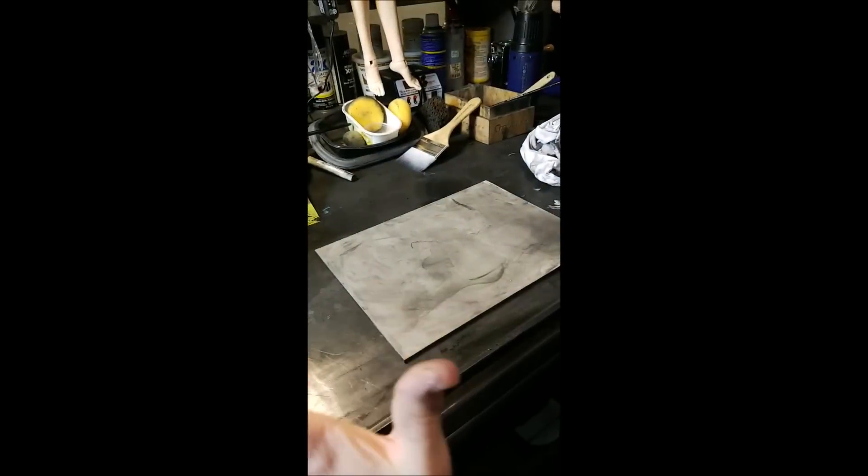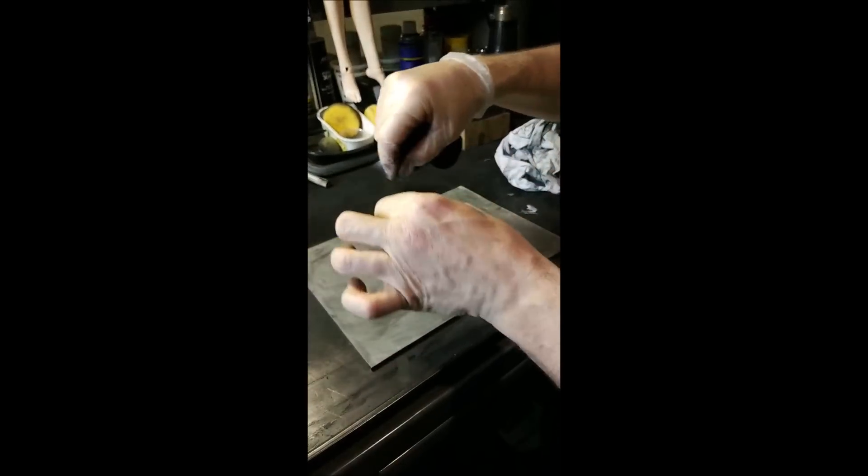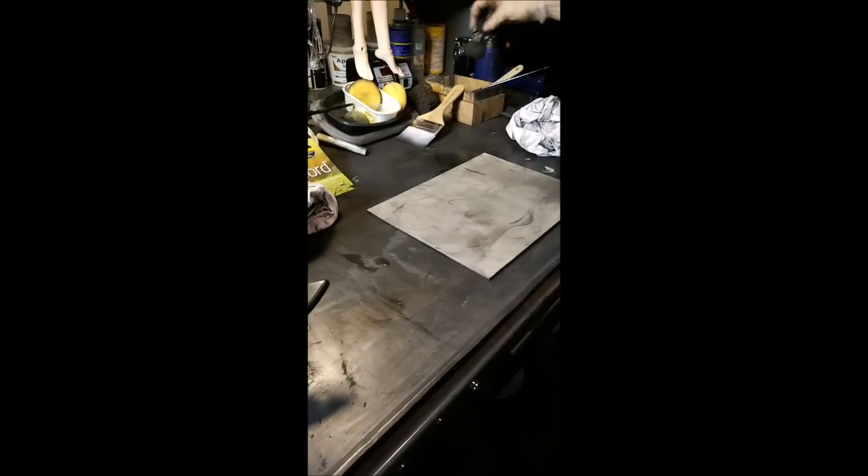They call it a pounce — they actually used these in history. They would do a big drawing on like parchment paper, then use a rolling perforation thing to cut holes in it, and then use graphite pounces to essentially transfer the image to whatever they were going to paint.